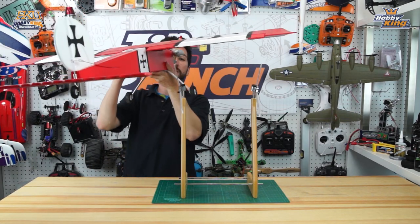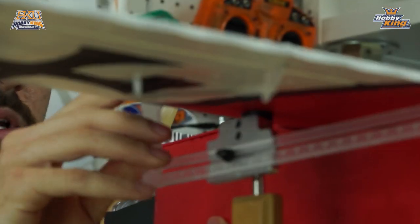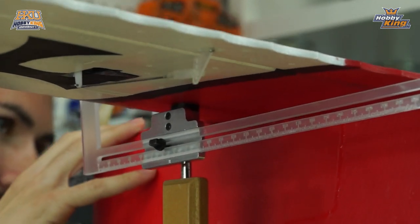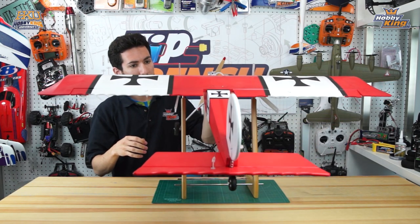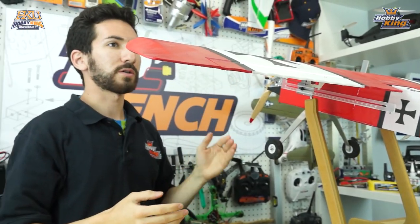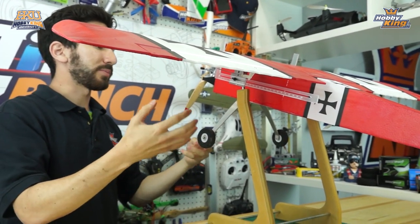Now we're going to set the plane on the machine. We want the uprights on the rulers butted up against the leading edge of the wing, with the plane centered on the machine. As you can see, we have a pretty tail heavy plane here, so we're going to bring the battery forward in the battery compartment — that should help us get our CG set.